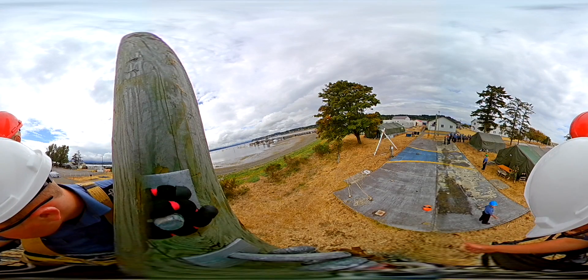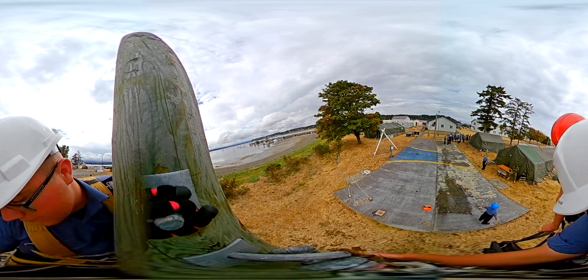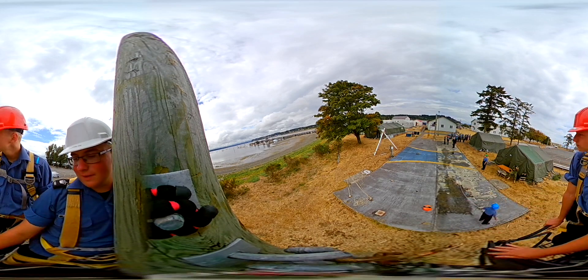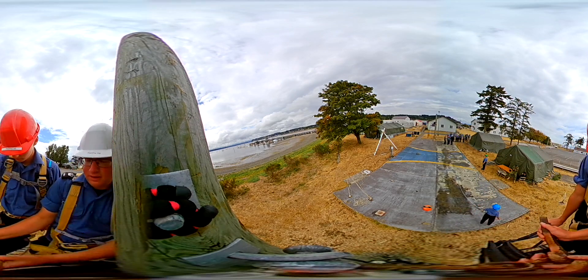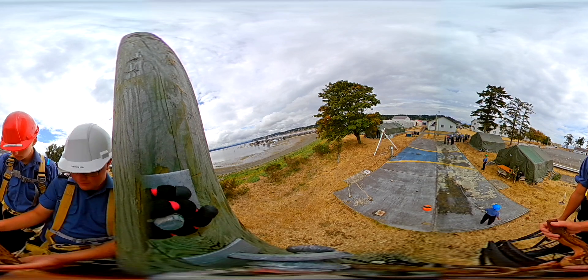The cadet down there will feed the line through the rest of the snatch block. This is called the pelican hook. You see on the jaz-state line there — you saw that grommet strop, right? The jaz-state line is going to come over here. You're going to take the top and stick the grommet strop into your pelican hook.